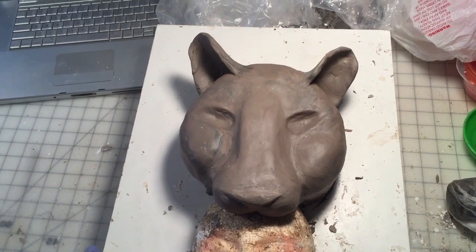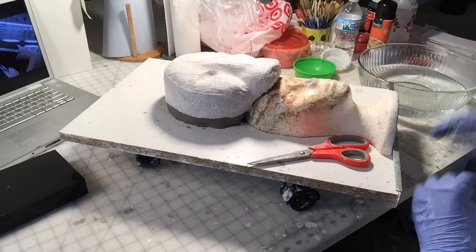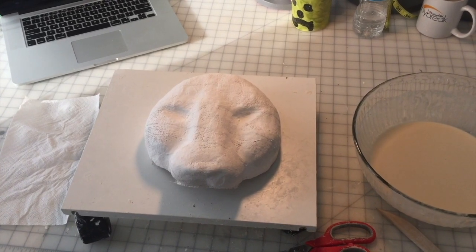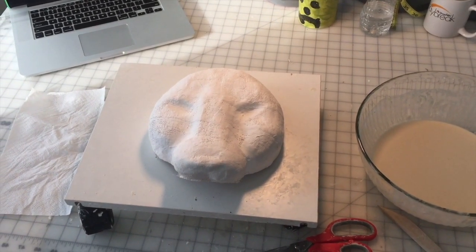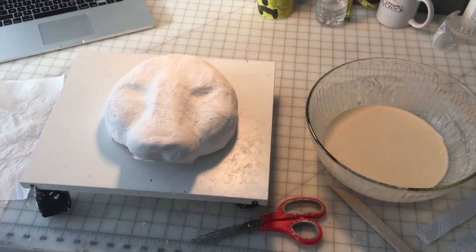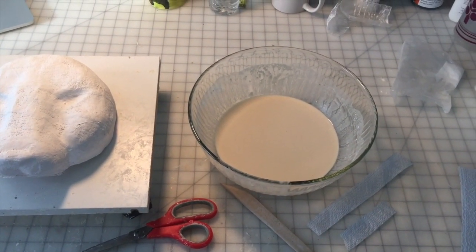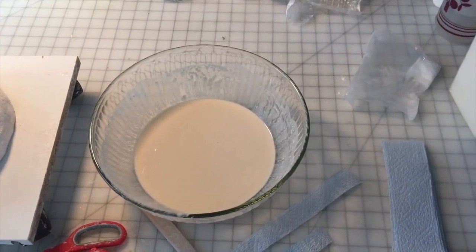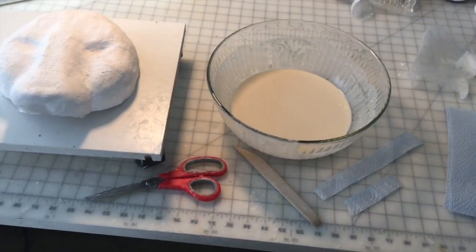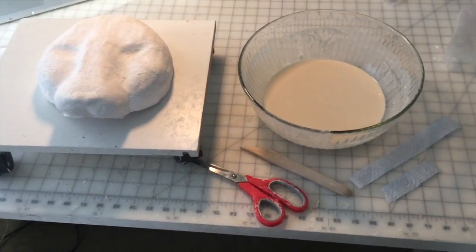Next step is plaster wrap. The two layers of plaster wrap on the leopard are now dry, and I trimmed down the edges using my Dremel moto tool. The next step is to do paper mache. I have all of my supplies and materials ready, including my paper mache mix of flour, salt, and water. I have my Scott shop towels cut out into approximate two-inch strips, along with my scissors and a little tool for getting into crevices, and we're ready to paper mache.